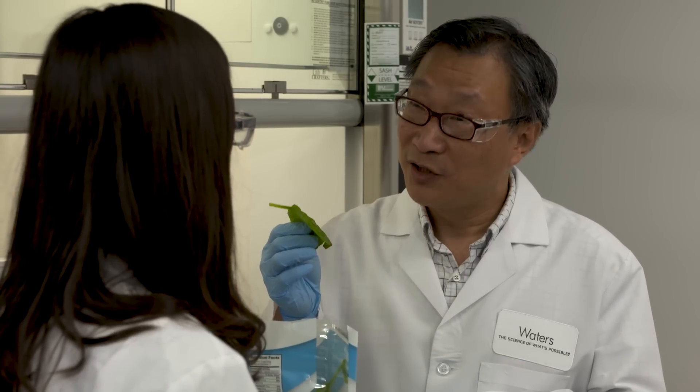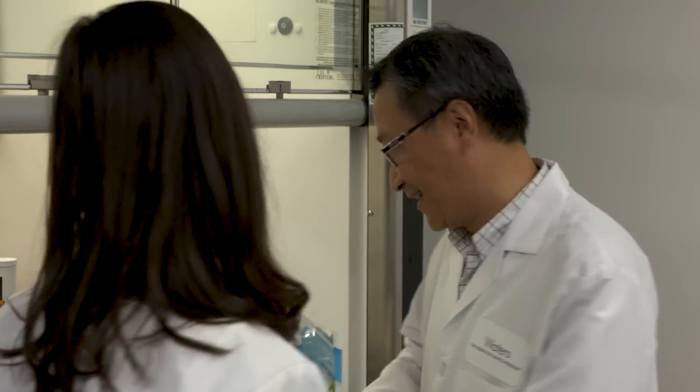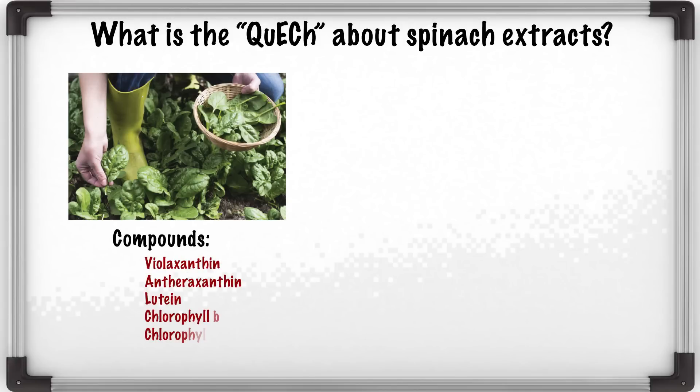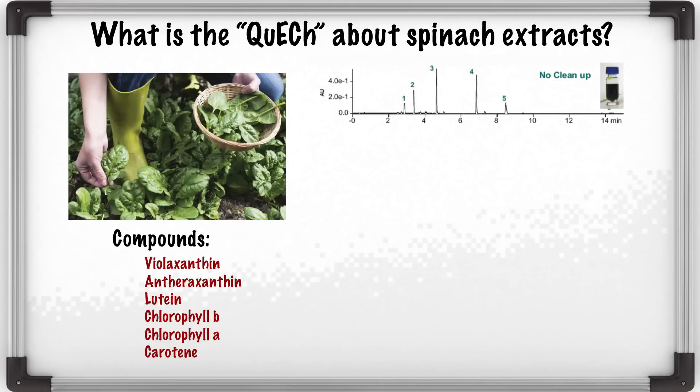Great. Do you want to know how to do it? I'd love to. Let's do it. Take a look at your spinach samples. Typically what you see in the spinach sample, the natural pigments are these compounds. This is the spinach extract without cleanup. As you can see, it has a dark green color.